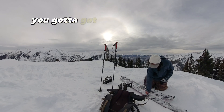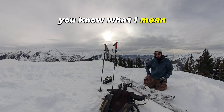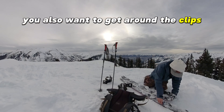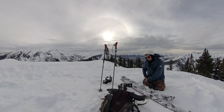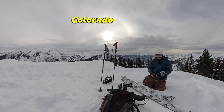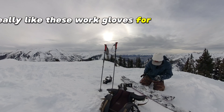You really want to get around those pucks because you're going to have to slide your bindings on them. You also want to get around the clips — those are phantom clips, designed by a rocket scientist out of Conifer, Colorado. I really like these work gloves for this type of thing.